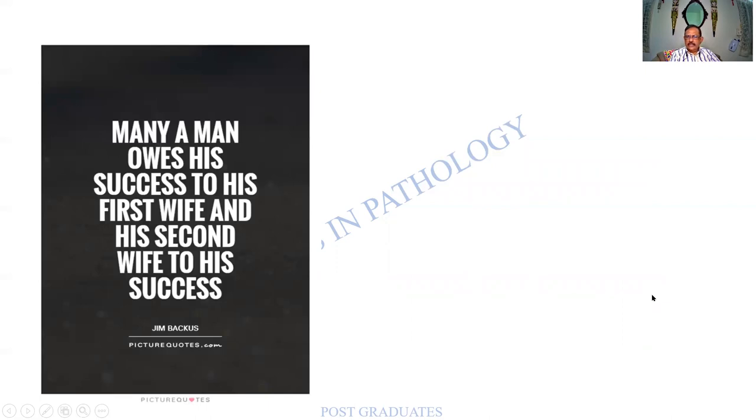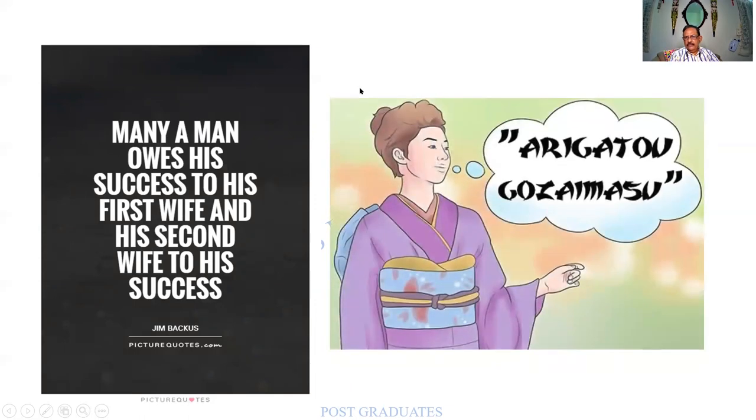We are coming towards the end of the class. Earlier I told you the story of having three wives — now it is compromised and he has only two wives. Many a man owes his success to his first wife, and the second wife carries on everything. Thank you one and all for your patience.